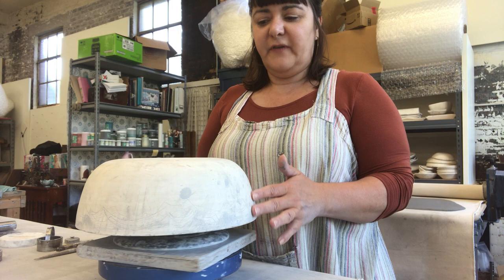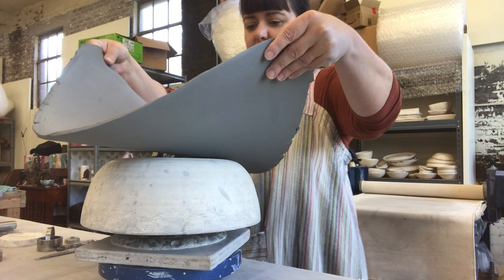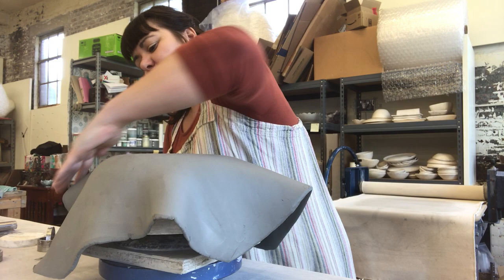This is a mold I made out of clay, fired to 04, and I use it to create new forms. I've already rolled out a slab and I'm just gonna gently place it on top. I call this love taps — you don't want to smash the clay, you just want to tap it down.